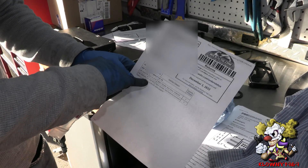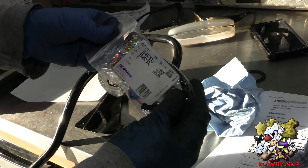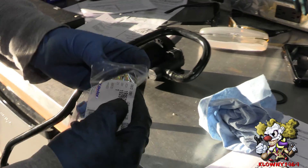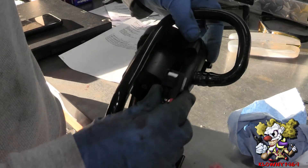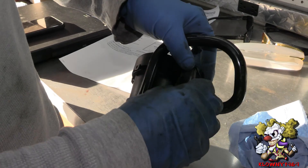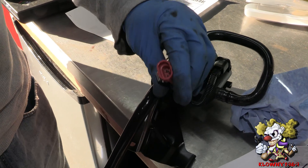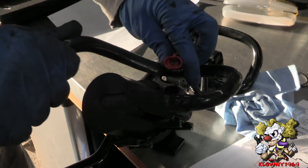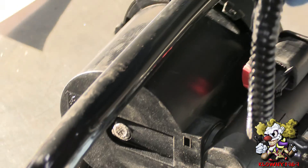So here are the part numbers — one's the vapor canister vent solenoid, and the vent solenoid connector. This is the connector from AC Delco, and you need this because it's an updated part. What you gotta do is put this in here, just like that. Make sure this red thing is pushed in, and now this will go into the harness on the car — that's what connects it to the car. Go ahead and put this on the car now.